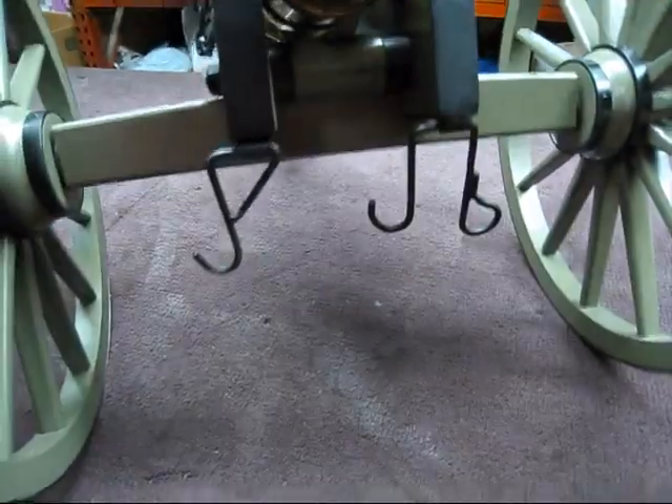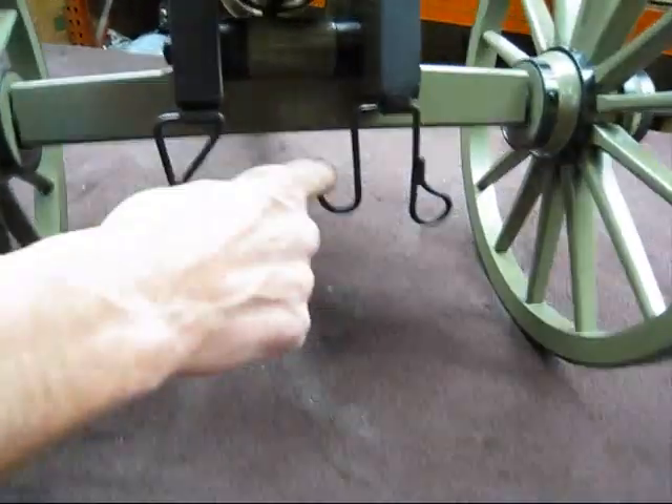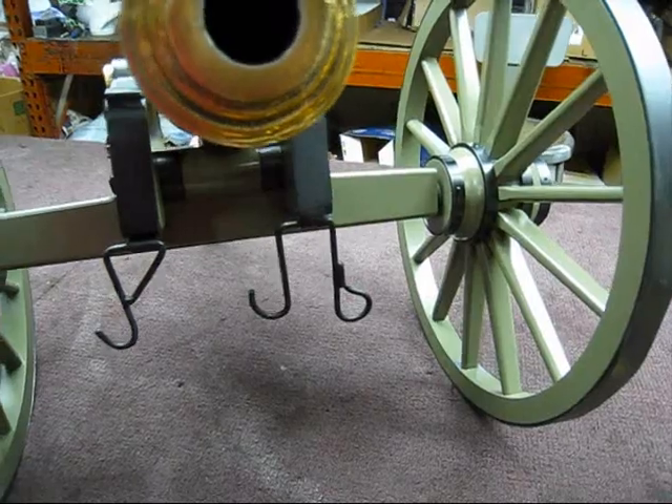What are these for, Bill? Those are swab and plunger holders and the bucket holder. Where does the bucket go? The bucket goes on this one. And then the plunger's over here, the swab's over here, and usually had a worm that was loose.